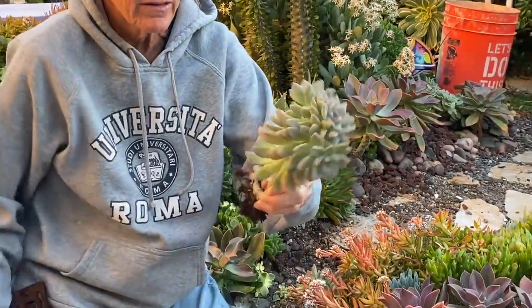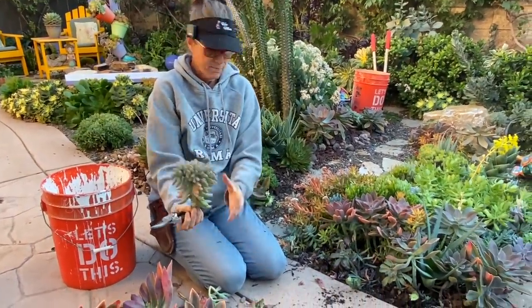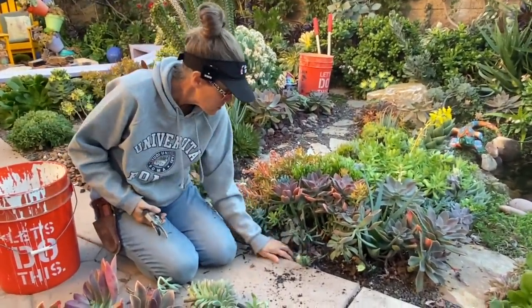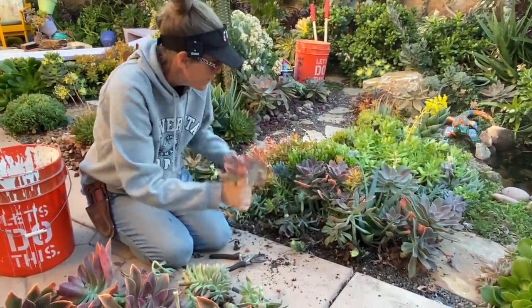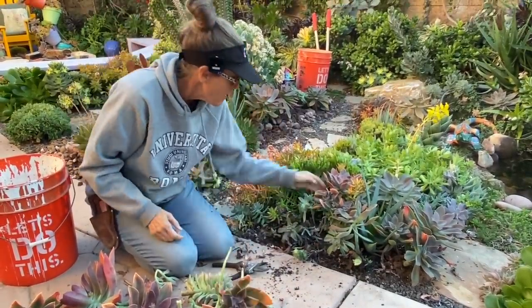Here's another one — I don't want it on that great big long trunk so I'll trim it up and reset that in the ground. What makes a plant crest? I have no idea. Sometimes they do, sometimes they don't — it's just always a wonderful surprise. Let's get these out of here.